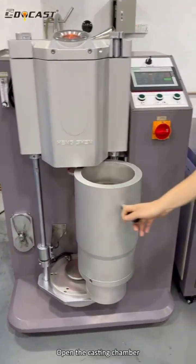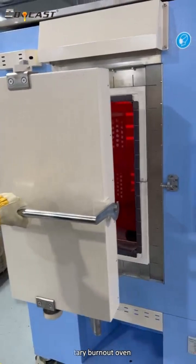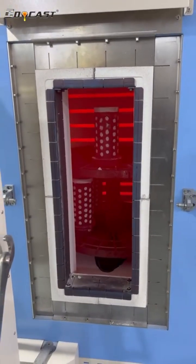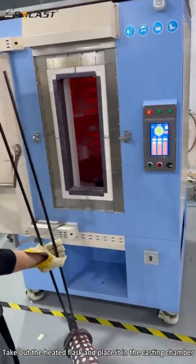Open the casting chamber. Take out the flask from the rotary burnout oven and place it in the casting chamber.